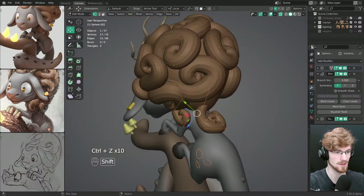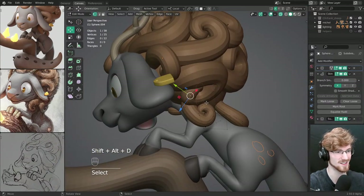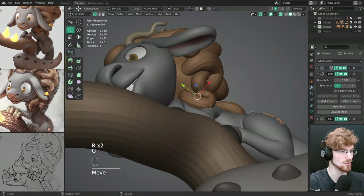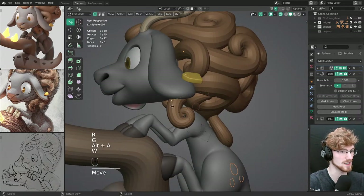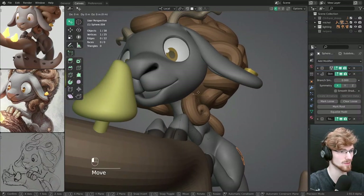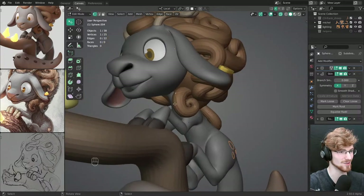Let's say I have these selected and separate them into their own object, then immediately switch to this object — that makes it easier. I need to use this 'switch object' operator more to switch immediately to an object in edit mode or sculpt mode. It's interesting that I still need to get used to it myself.